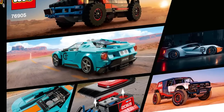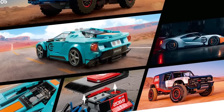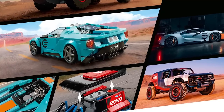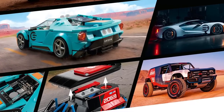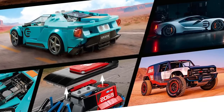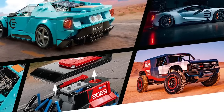A few words about the Bronco R before we start the build. This race prototype was built to compete at the Baja 1000 in 2020. It had a stock powertrain but custom chassis, suspension and so on. For us folks in Europe this is probably the only opportunity to see a Ford Bronco in almost real life, so let's start building!